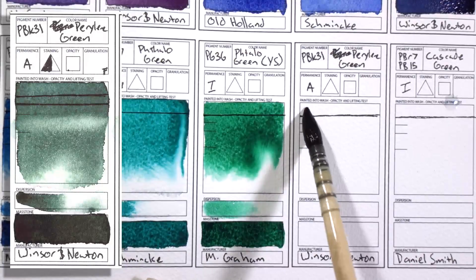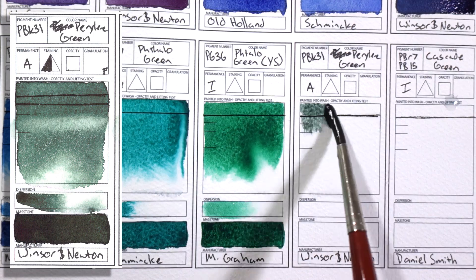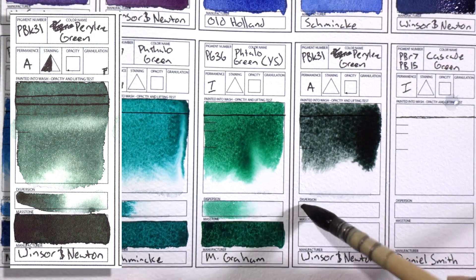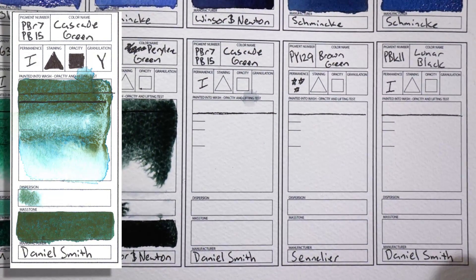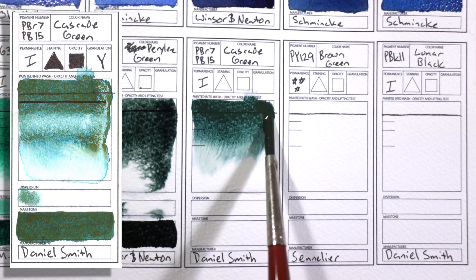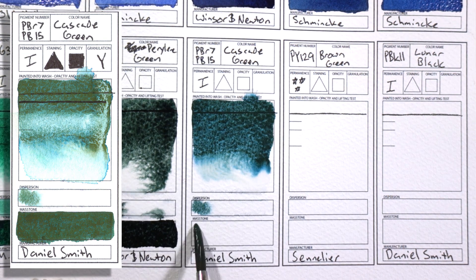PBk31 Perylene Green by Winsor & Newton. Just like Perylene Maroon and Indanthrone Blue, this is my third in three colors that I use to mix up really dark neutrals. Just a really great color. PBr7 and PB15 Cascade Green by Daniel Smith — this is the only non-single pigment paint I have on my palette, and the reason why is because it is just too pretty. I don't use it very often, but when I do I use it for the granulation and the way the two pigments separate from one another. Even though I could mix this myself, it's way easier just to have it there already.